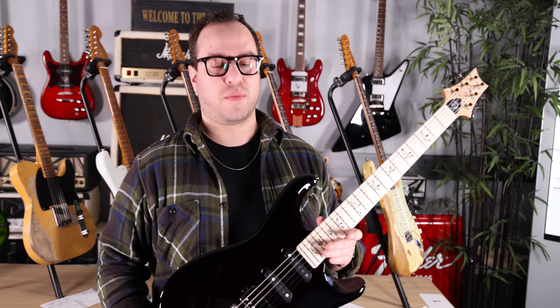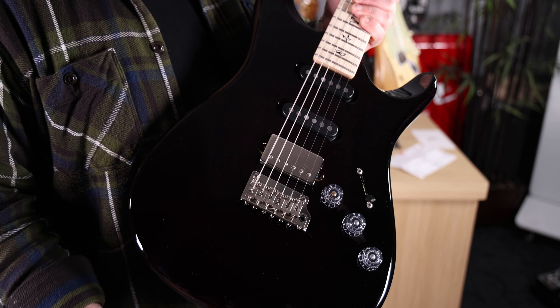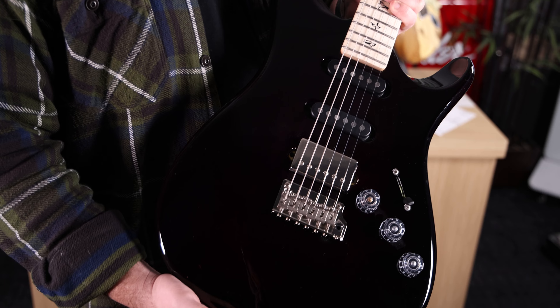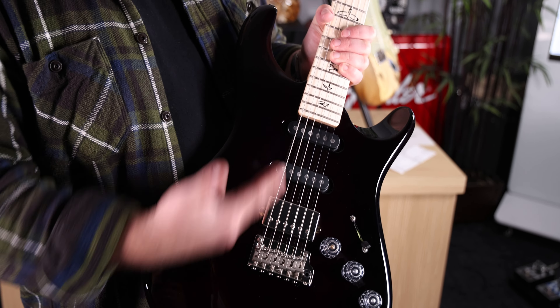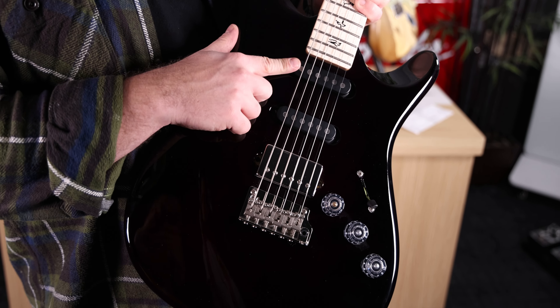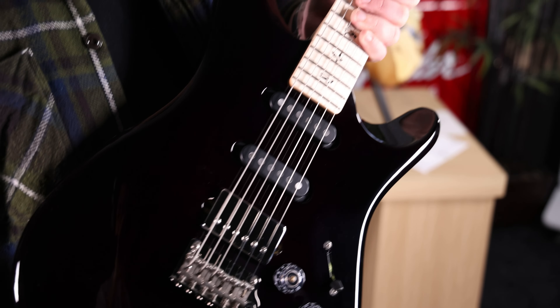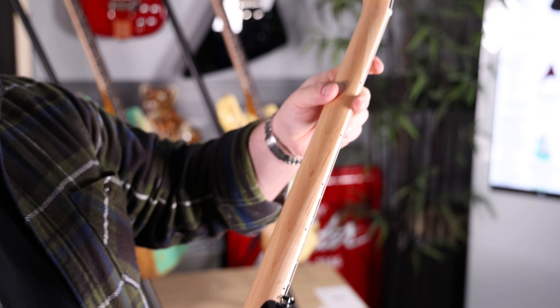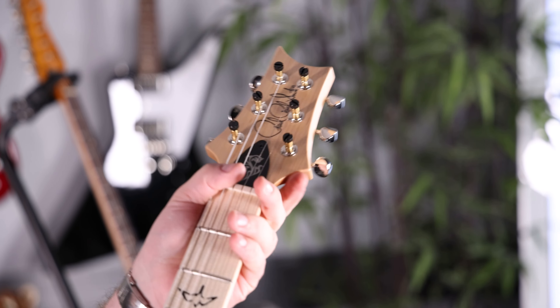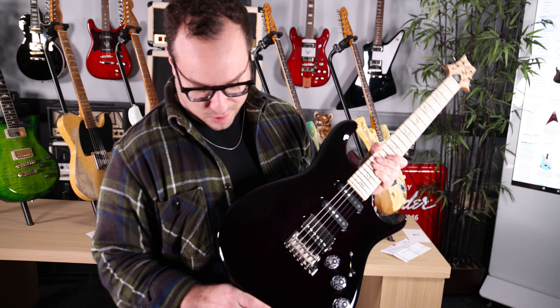And the latest signature guitar from PRS — we're closing out today with the new Fiore model, this one in Black Iris. This is a signature guitar from Mark Lettieri, a super versatile player who obviously designed his guitar to do everything he needs it to do. Single coil pickups, humbucker, push-pull, five-way switch. Nice and smooth satin oil finish maple neck, bolt-on construction. And I like this nice touch: vintage style from the back, locking in the front. Party in the front, party in the back — you know what I'm talking about.